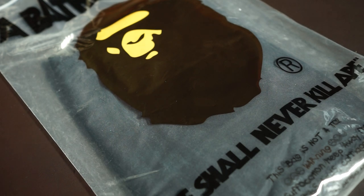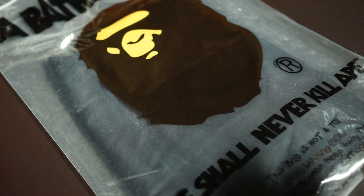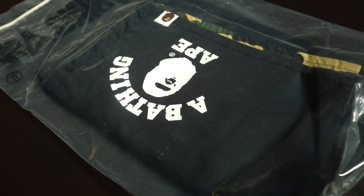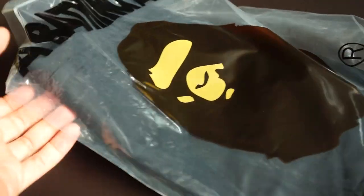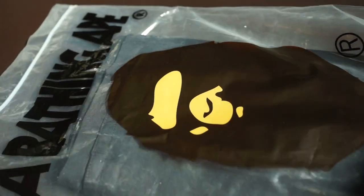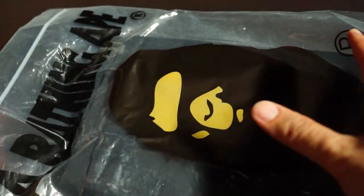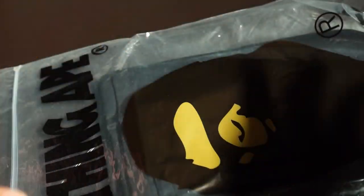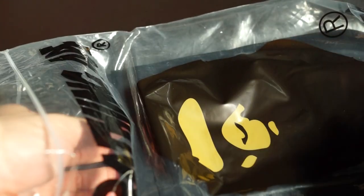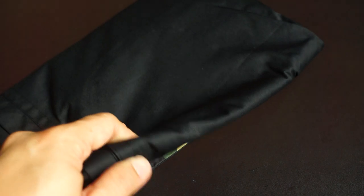Hey guys, welcome back to another unboxing video. Today I have another pants to unbox for you guys. This is quite a special unboxing. As you can see, it's a pair of pants. It comes in this standard big bag they use for most pants — for t-shirts it's always a quarter size smaller. Let's get straight into it.